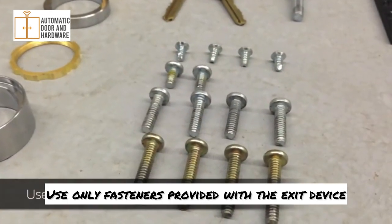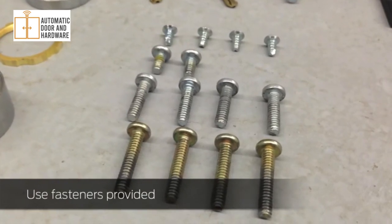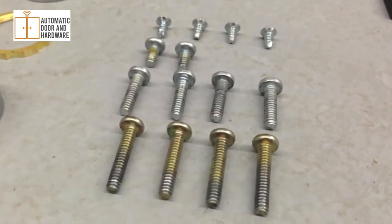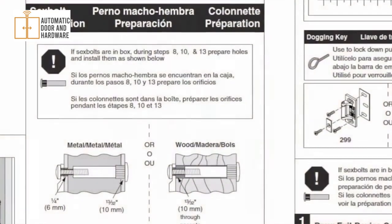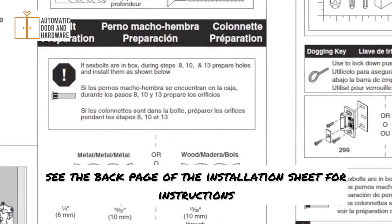Use only fasteners provided with the exit device. If sex bolts are in the box, see the back page of the installation sheet for instructions.